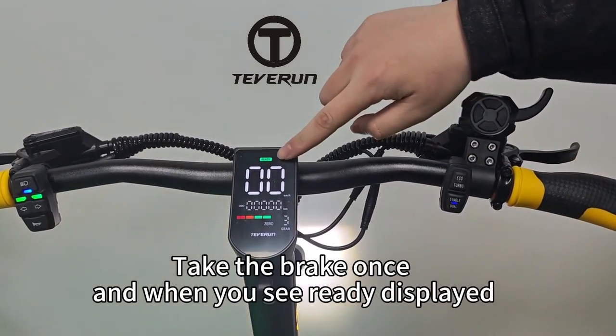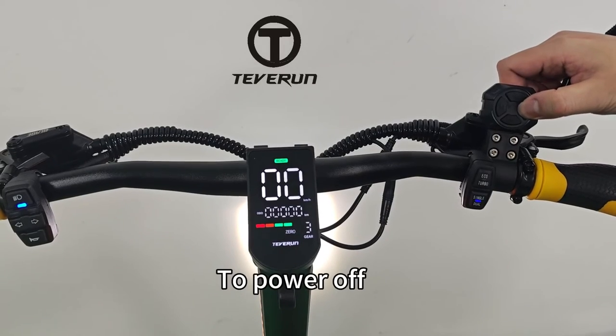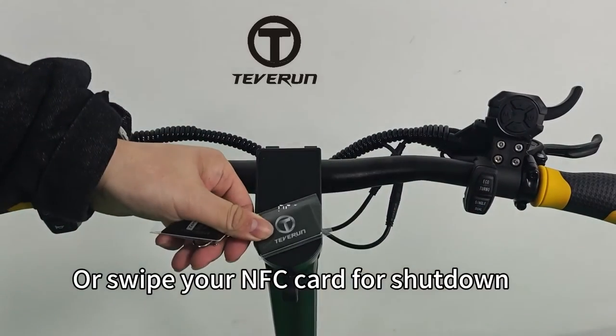Take the brake once, and when you see ready displayed, you're good to start your journey. To power off, you can either use the button or swipe your NFC card for shutdown.